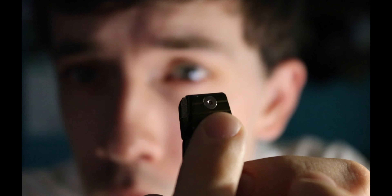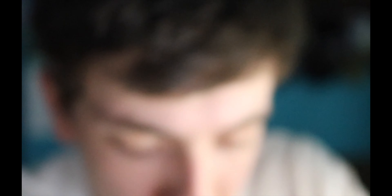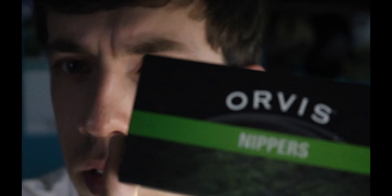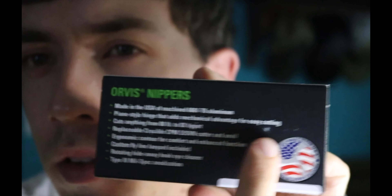These retail for $79. Replacement blades are $24.95 — you can replace the blades right there and there. Really nice, 'Made in USA' on it, Orvis down the front, which is really cool.